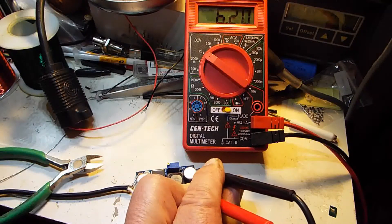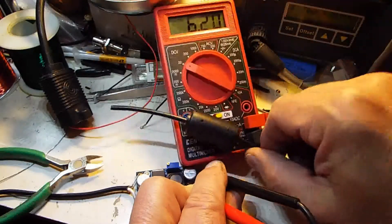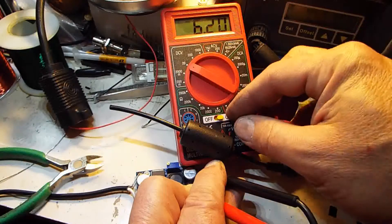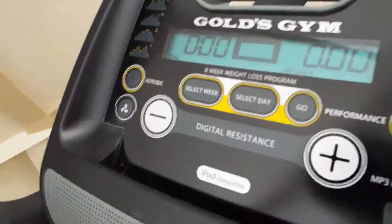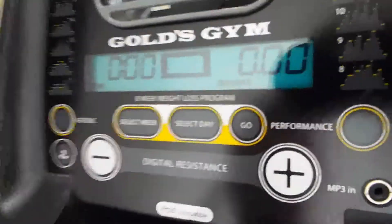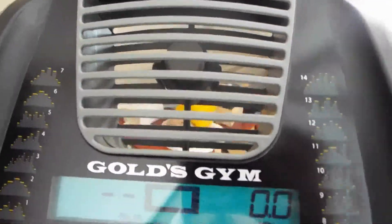I'm going to finish soldering the output on and hook it up to the elliptical and see how it works. Now that I have the 12-volt power supply converted down to 6 volts plugged in, let's see how it works — and we're on! Let's test the fan. Fan works great.